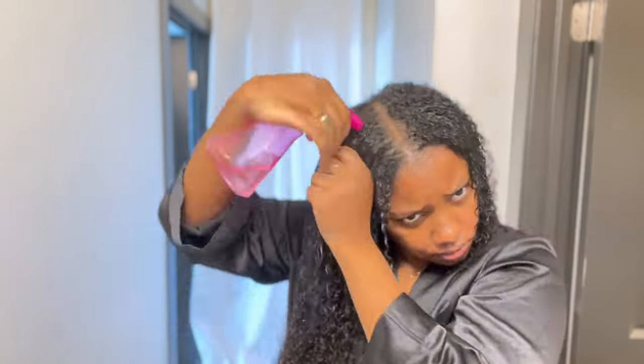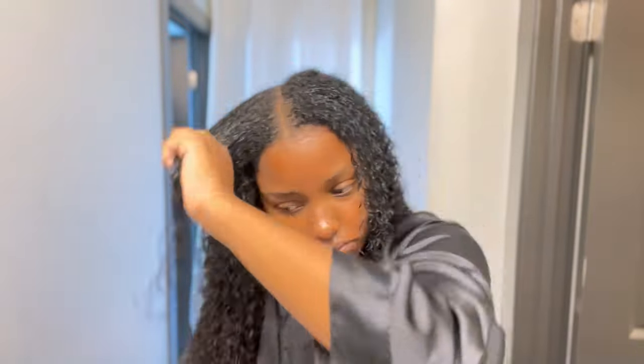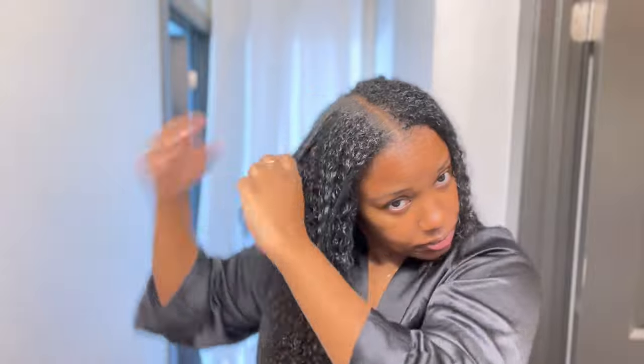That's what we're looking like now. For my leave out I do the same exact steps I did for the extensions but in further detail to give my hair more definition — just add a little bit more product and do the same exact things. Then I style my baby hairs how I want them.